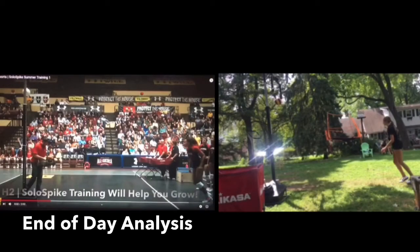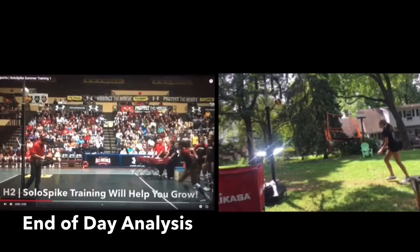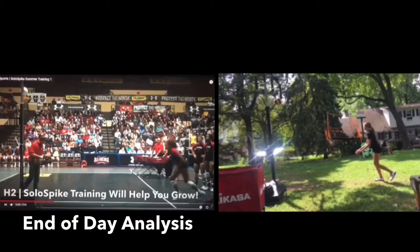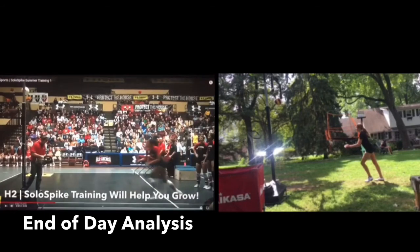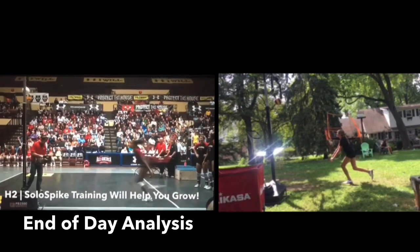Okay Kaylee, here's your end-of-day swing compared with Captain Bell's swing. We got a big right step — right, left, right, left — and then we're moving out. We got those arms down low on our explosion step, which is really good, and we're moving through the power stride.